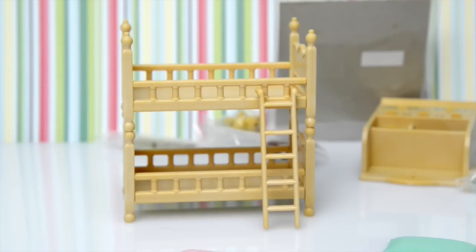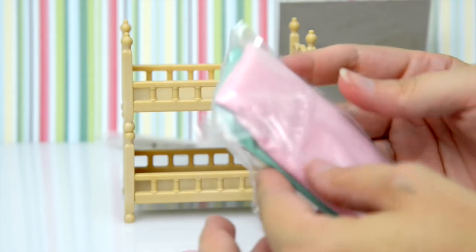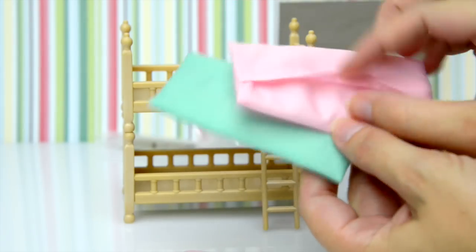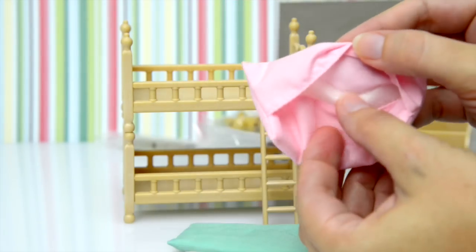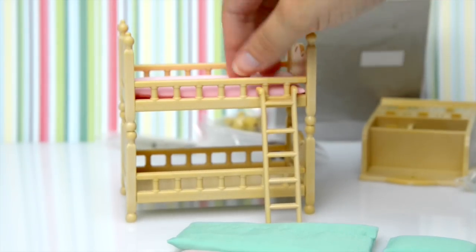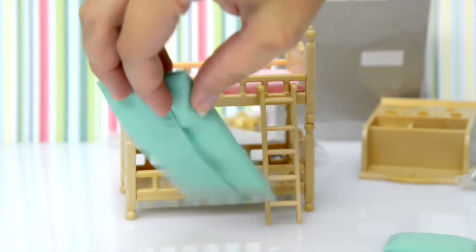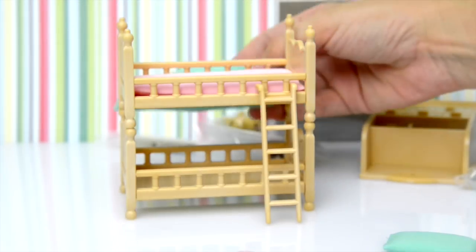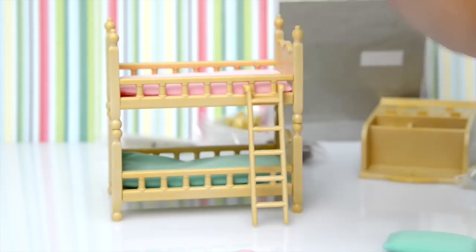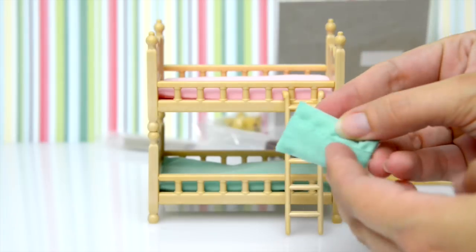These beds aren't finished yet — we need some mattresses, and they come with two mattresses. They are soft and silky; those are their covers, and inside is a little bit of squishy foam, so they really are very cozy. We'll pop one up the top — definitely squishy — and one down the bottom. We'll try putting it in from the back. There we go!